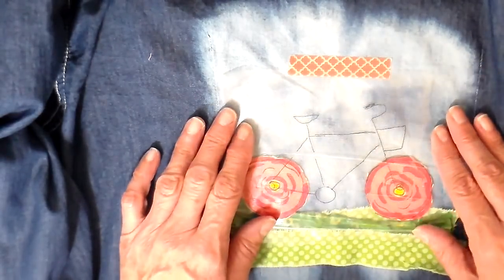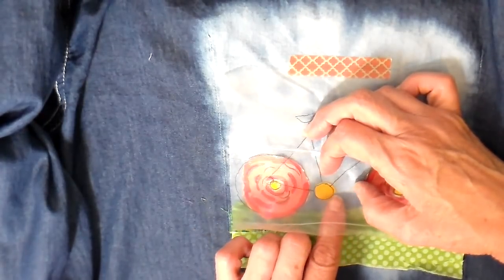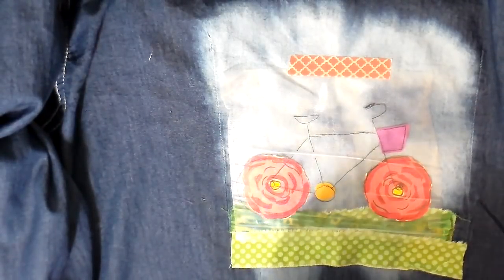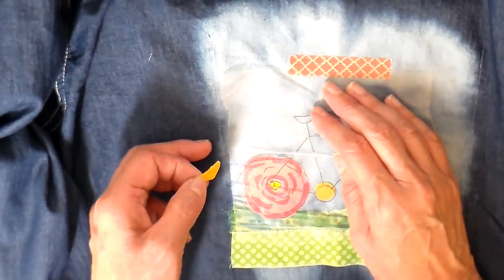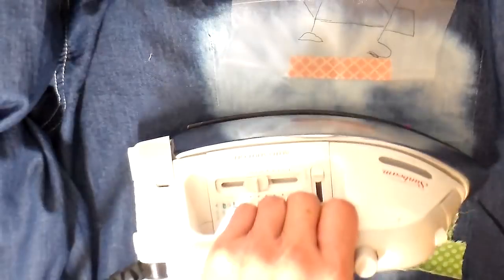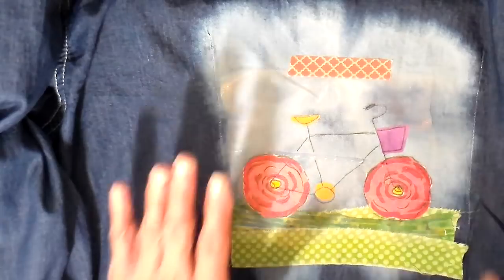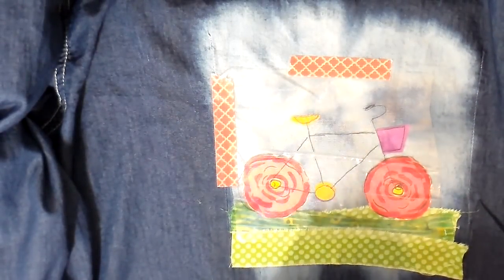Just lifting that film up and getting those wheels into the right position, then moving on to the bicycle seat, that little gearbox, and then adding the basket. Once everything is positioned, I can lift the film up completely and iron those pieces into place. I'm adding a couple more pieces of tape just to keep it all from moving when I'm at my sewing machine.